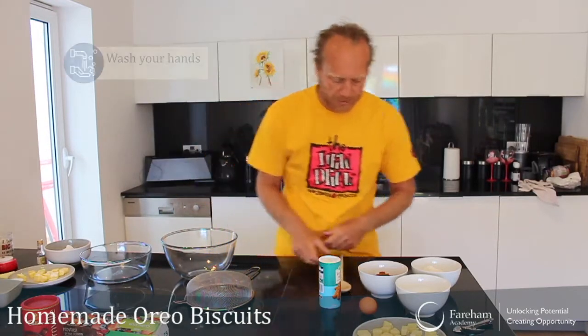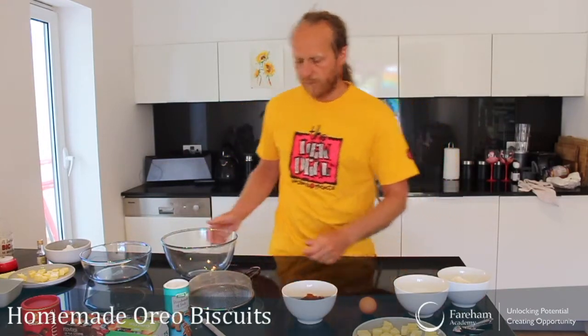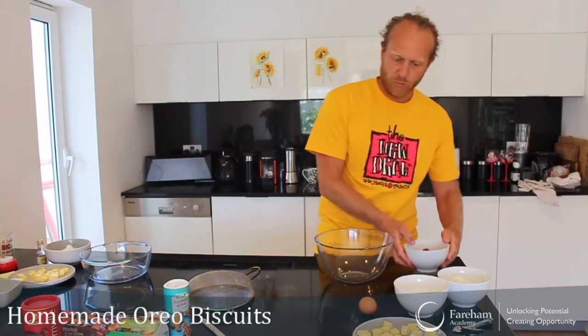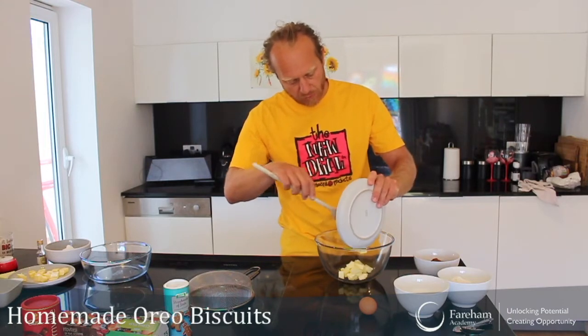Okay, so let's get cooking. I've tied my hair up, I've washed my hands, let's get going. First thing we do is something called creaming your butter. We're going to use the back of a teaspoon and basically just mix our butter with our sugar together until it becomes nice and fluffy.